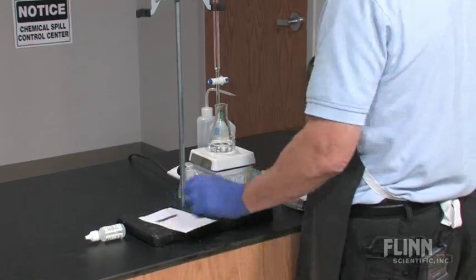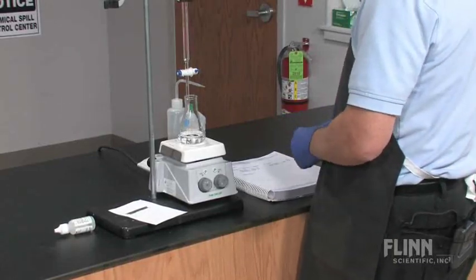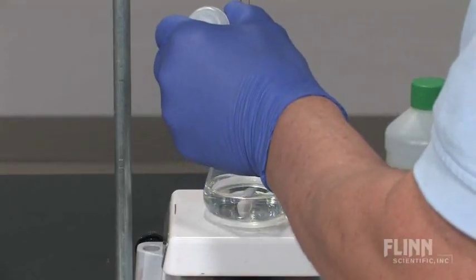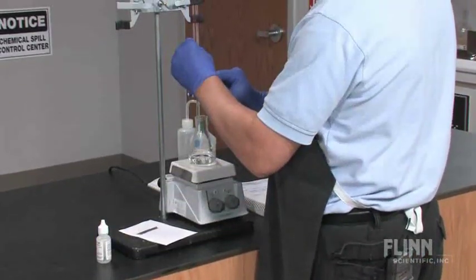Record the initial volume of the titrant. Estimate the amount of titrant needed, and then add several drops of indicator solution to the sample.